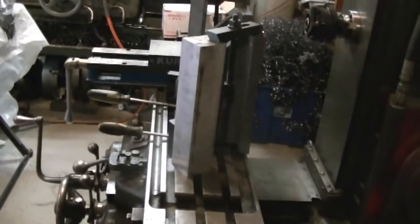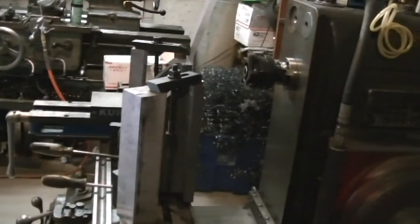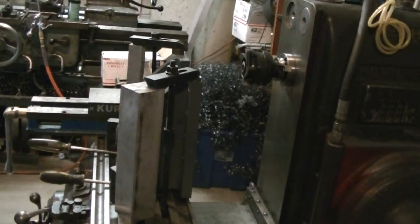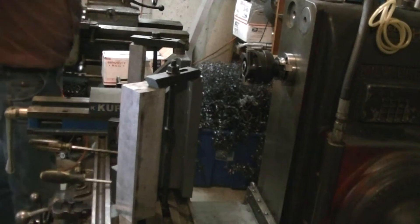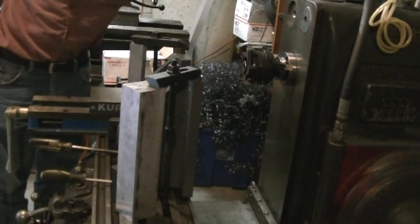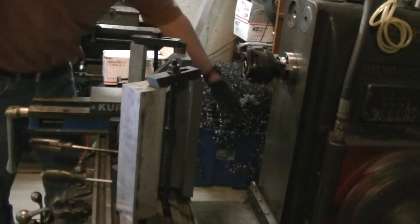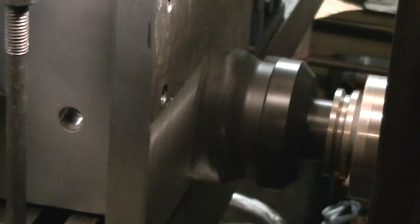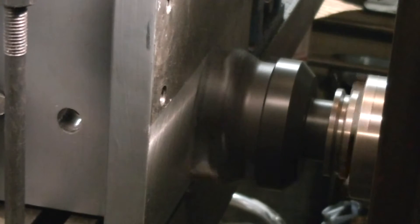After getting all the welding and painting done — probably should have done it before the painting, but didn't think of it until after — I decided I should face off the back of the plate that goes up against the column to make sure that surface is as flat as I can get it. So I just ran a face mill back and forth across it to get that surface cleaned up and flat.